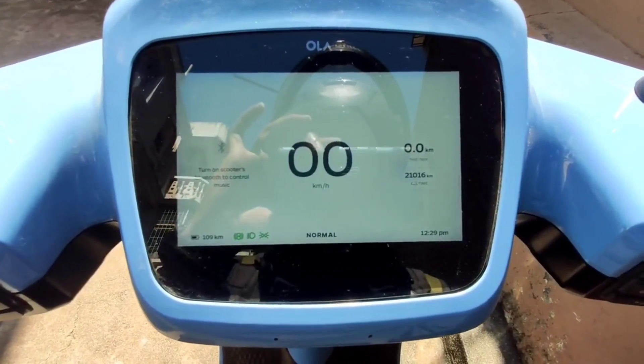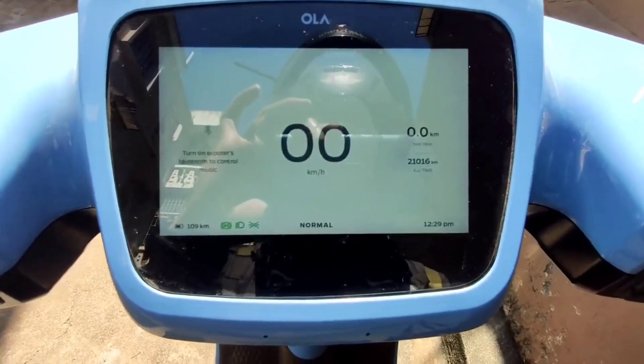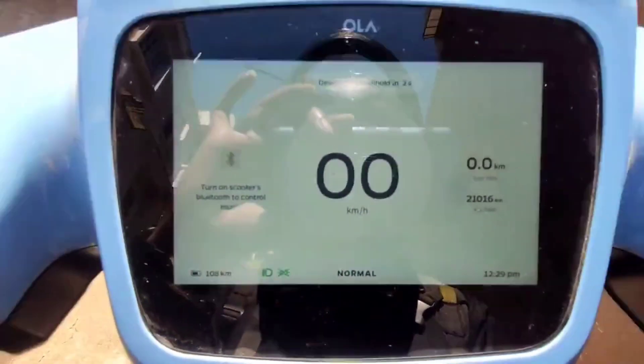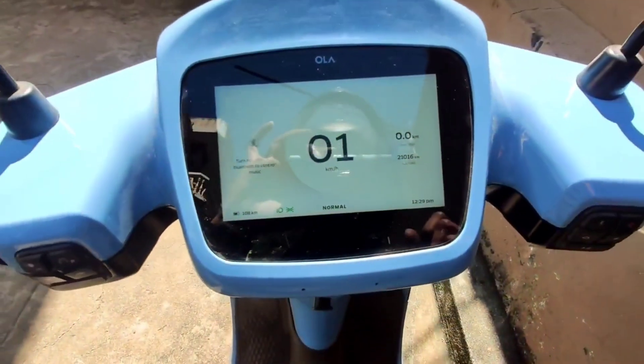I am waiting for it to deactivate. This is the hill hold feature active. See — reactivating hill hold in one. See, it slowly goes back.